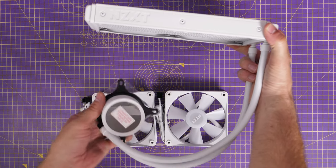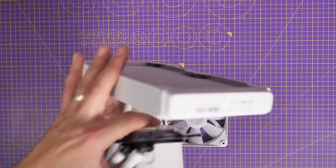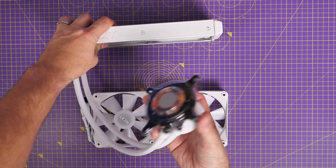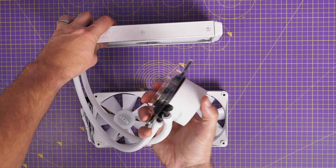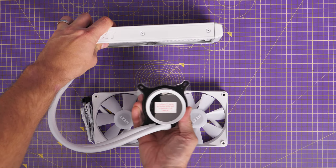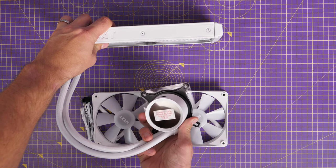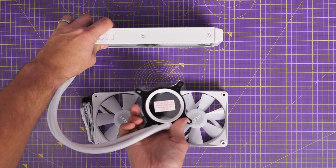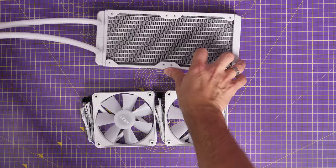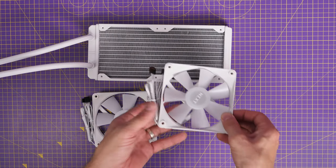The first thing to do when you get it out of the box is work out the logic of where you're going to place it in your case. For this build I'm top mounting the radiator. You either need to work it out so you've got the tubes on the left-hand side or on the right-hand side, depending on your aesthetic, and that can be influenced by things like whether you're going to have a rear fan, and also whether you've got RGB RAM and whether you want that covered or not.